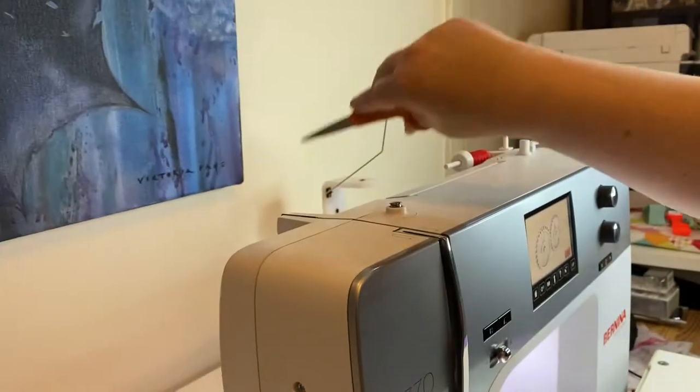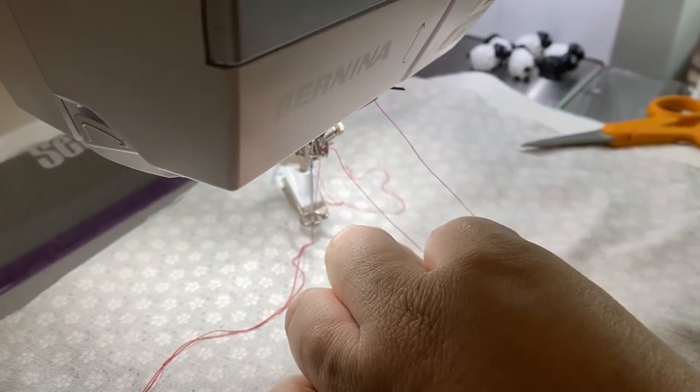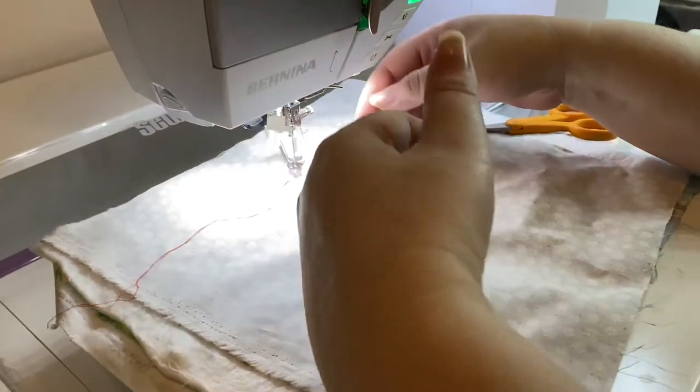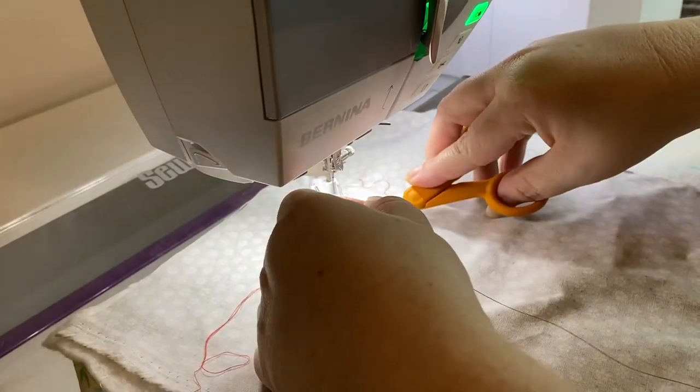The first thing you do is snip your thread at the top and then gently pull it through. You never pull your thread up because then you're going to get dirt and lint through your machine. So now we've got that piece through — just so you know, this fabric is completely stuck to the bottom.